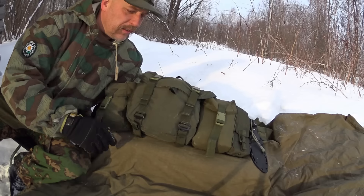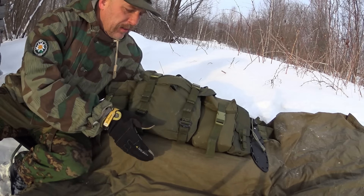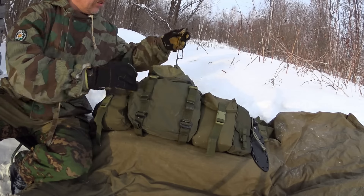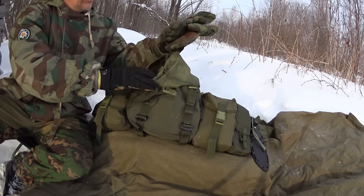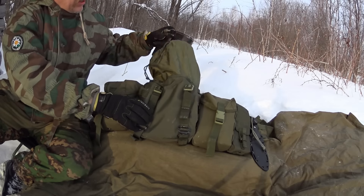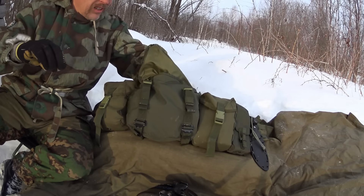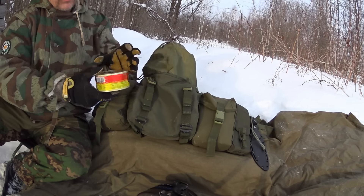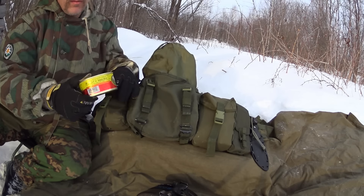On to the next pouch - this is the possibles bag. It has some items that will always be there and some that will change. It's not complete today, but for example we have some gloves, a basket, and various things in there. We also have some gloves, a space blanket, and another can of pig meat - so that's 650 grams of pig meat total, which is quite a lot.